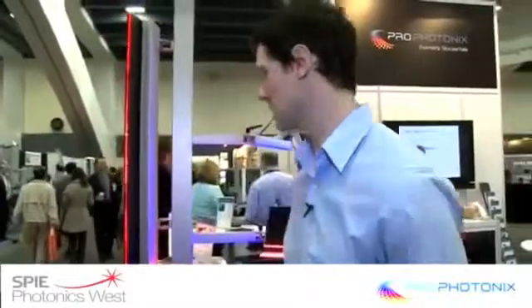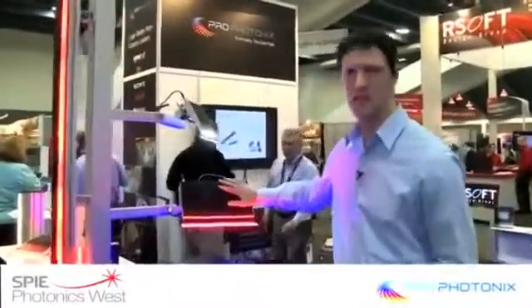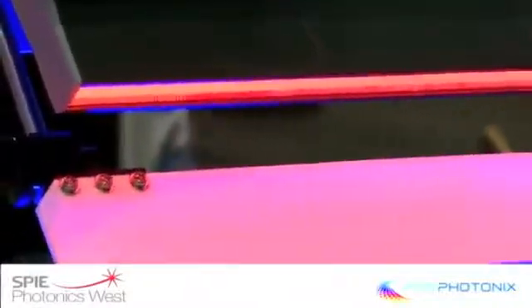This is an example of what we can provide for our OEM customers or for our standard product customers who use LED line scan lights for machine vision or other applications. These start in modules that project a line light at a configurable distance and line width.